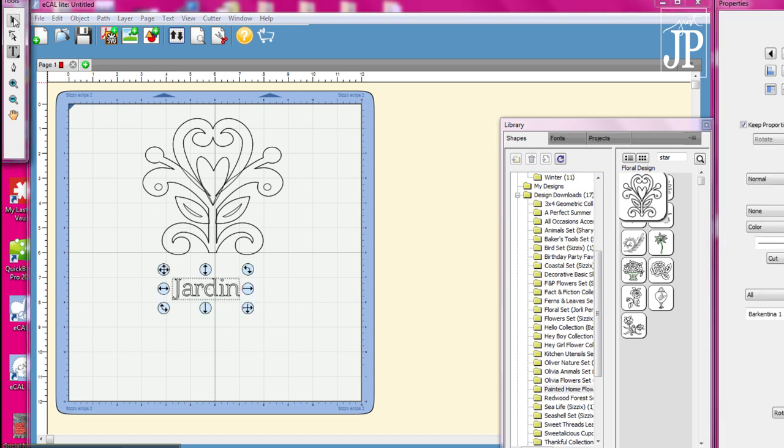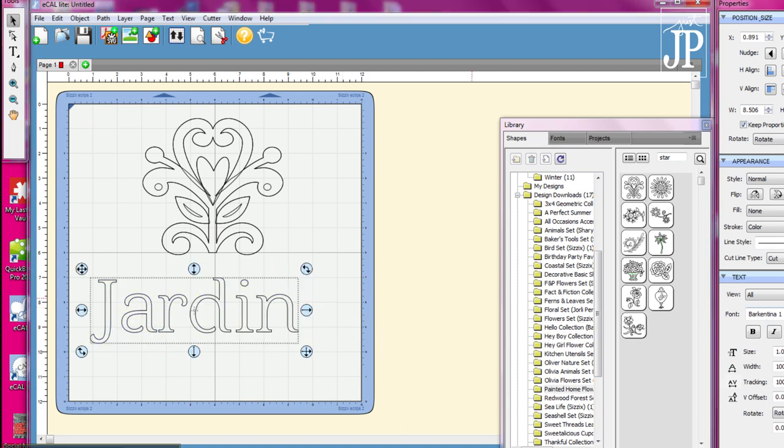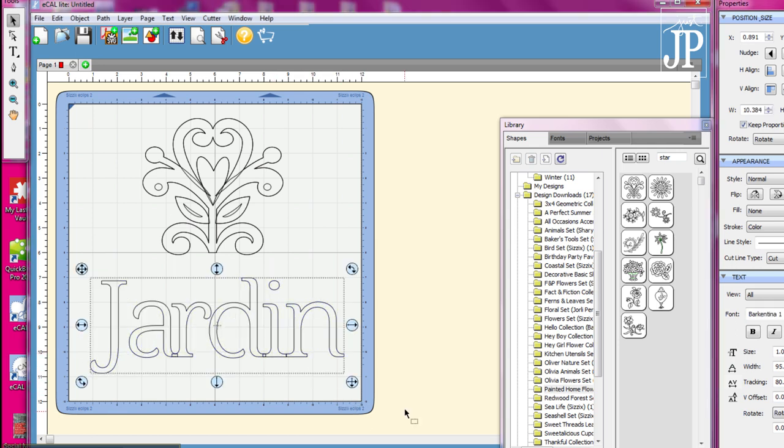Next, I typed the word 'garden' in Spanish using a font called Barcatina 1. If you click the little I button for the info cards, it will take you to a blog post that shows you how to do all of that, with the link to the font so you can download it. It's a great font for stenciling. I used the text toolbox controls on the right-hand side to change the spacing between letters, and then used the path button to merge everything together so it wouldn't be a bunch of little pieces.